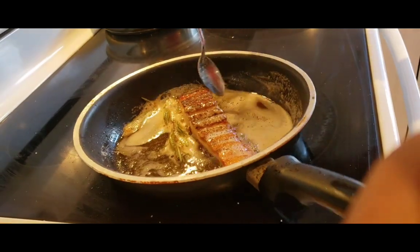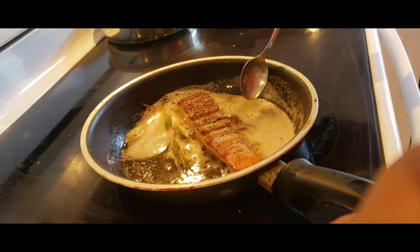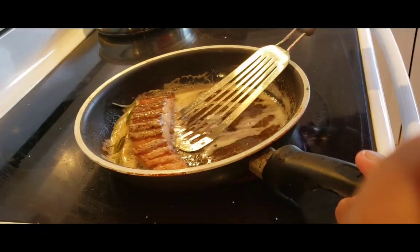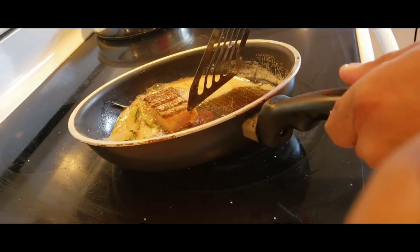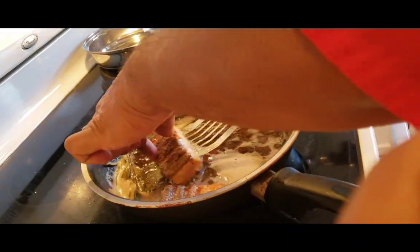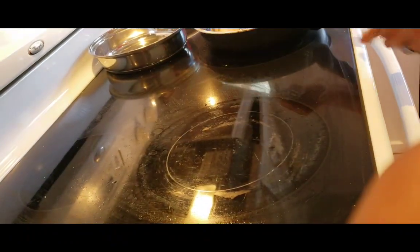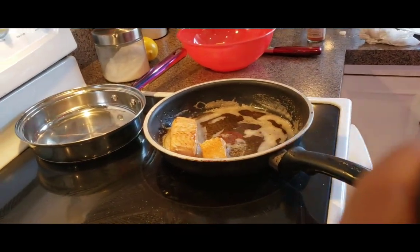Now that the fish is cooked, I'm going to turn this over — it really broke apart but look, you can actually see on the inside that it's cooked. I want to keep it resting on the skin to keep it from drying out while we go to the next phase.